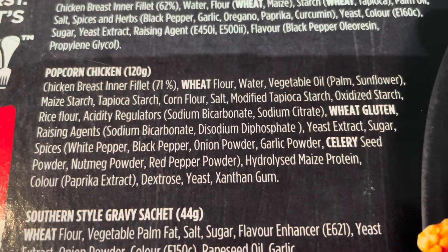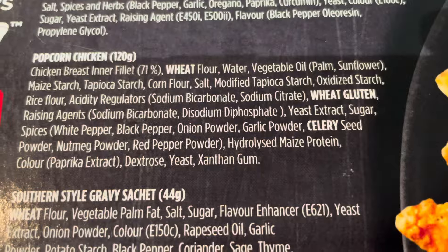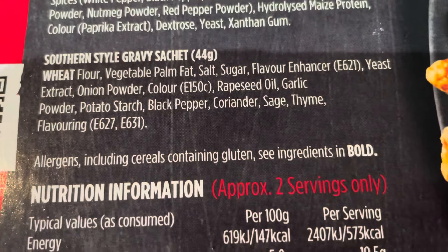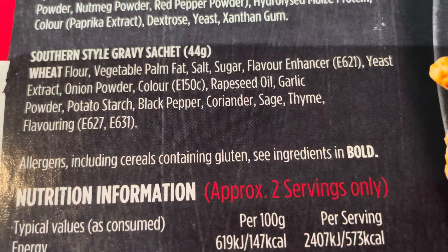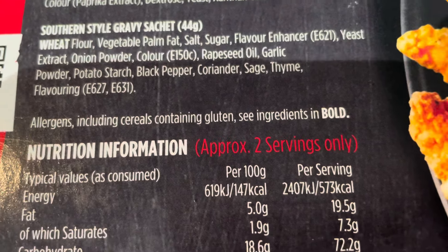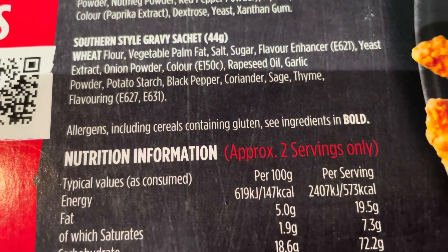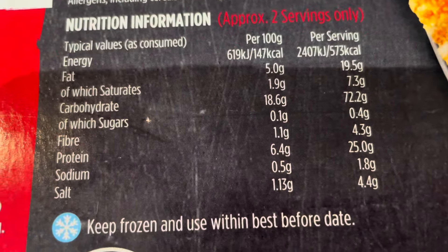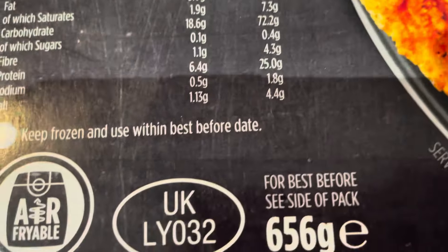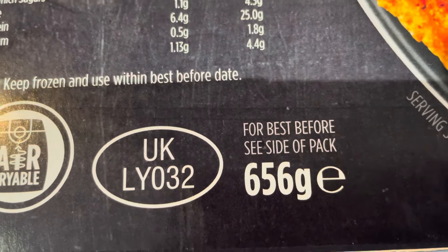Popcorn chicken is 120 grams, and again you've got wheat, gluten and celery. And then your southern fried style gravy — a bit of palm fat in there as well. 44 grams of that. Wheat is your allergen in there. Nutritional information is there if you want to take a look at it. And a UK stamp on there.